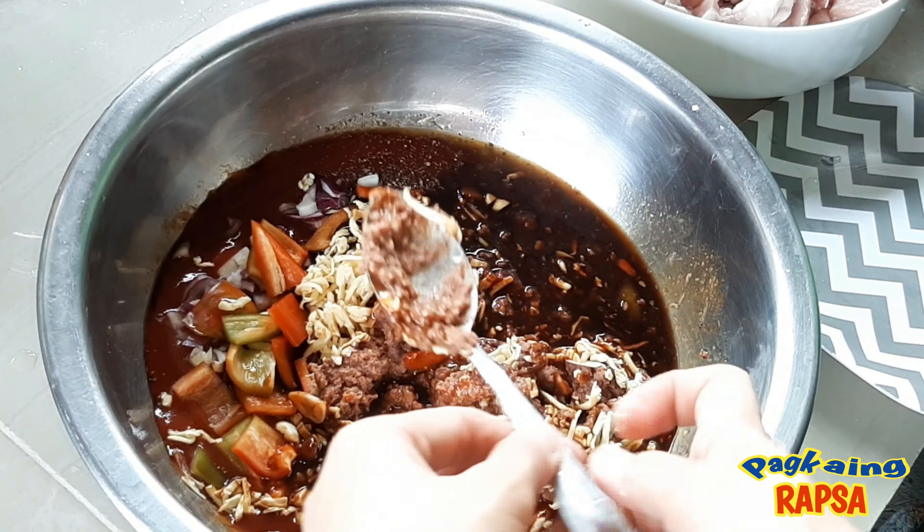Usually or commonly, ang menudo po ay merong atay ng baboy. But since wala po akong atay, laman lang po ang ating ilalagay. Aluin lang natin itong maigi at saka natin ito i-marinate for 2 to 3 hours. Naglagay din po pala tayo ng pickle sa ating menudo.